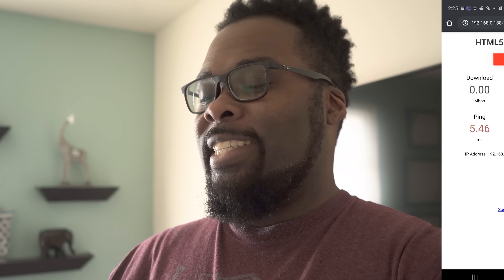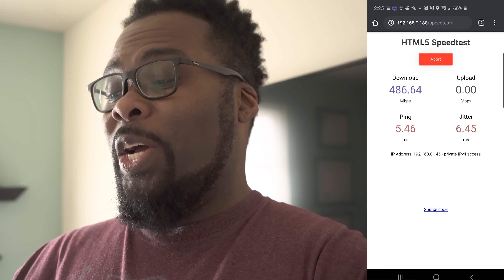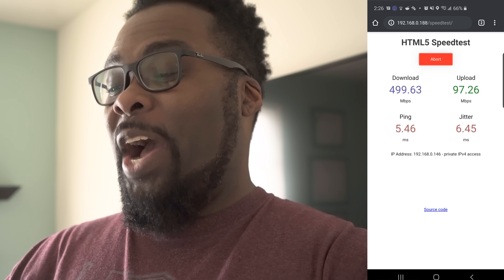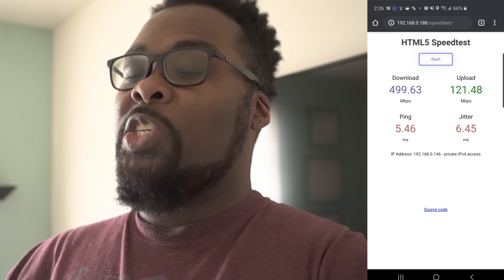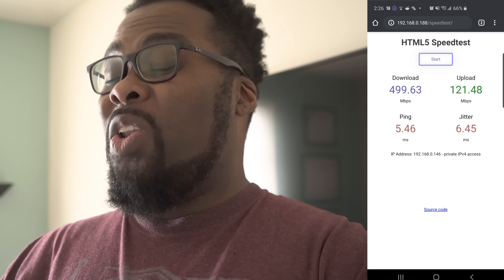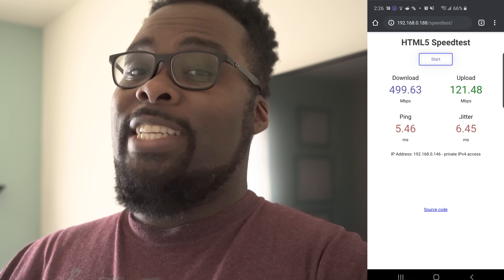Still standing in the same spot upstairs, but now the phone is connected to the main router downstairs instead of the wireless access point — a good test to see if you can get away with just the router by itself. We're about 60 or 70 feet away and one floor up, and we're still getting over 400 — almost 500 — we got 499 down and 121 up. Even without the access point, you can still get really good speeds from just the main router.